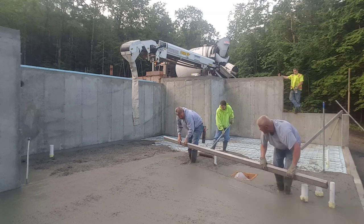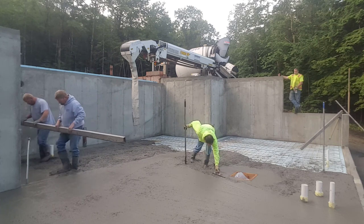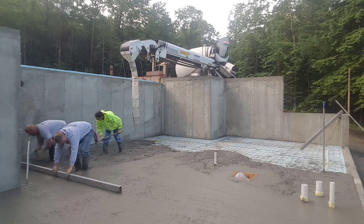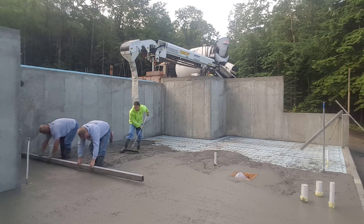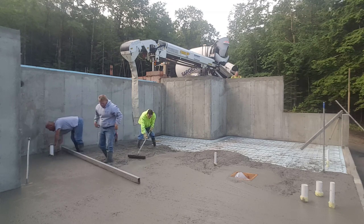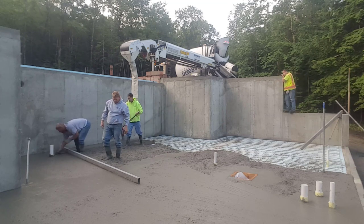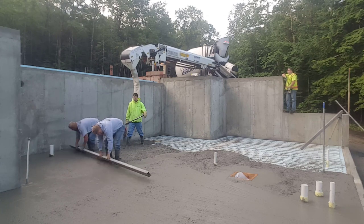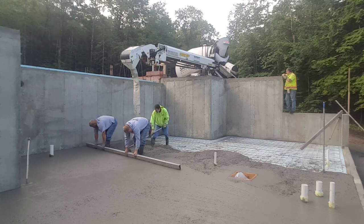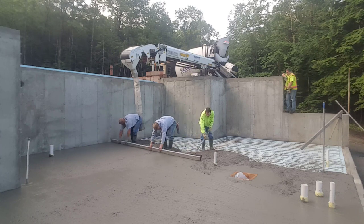We like to pour about a five to six inch slump. This concrete has a water reducer in it too — the water reducer helps keep the concrete water ratio a little drier than normal, but it also helps with the slump. It lets us pour it a little looser, kind of like a super plasticizer. Without the water reducer it would probably be like a three or four inch slump. Slump is what we call how stiff or how loose the concrete is — we generally like between a five and six inch slump when we pour our floors.